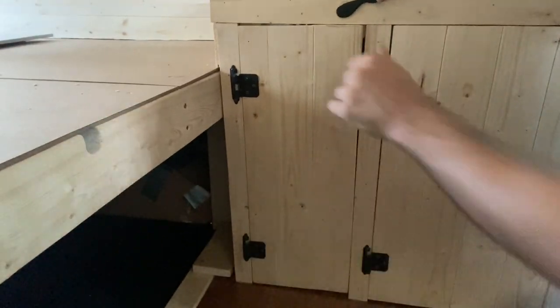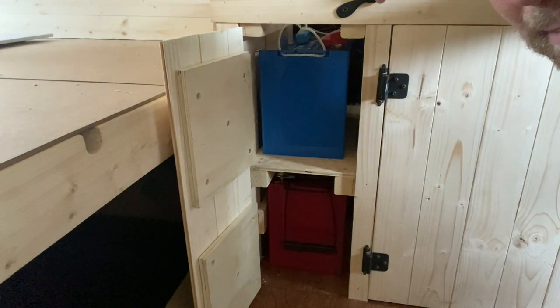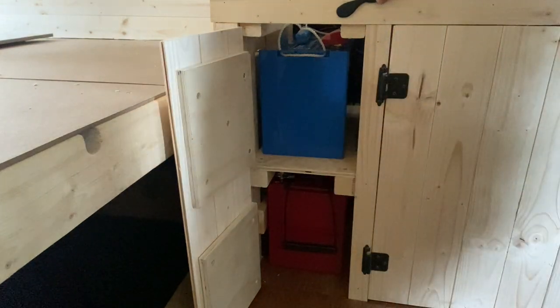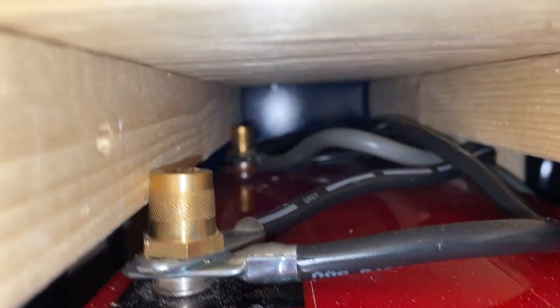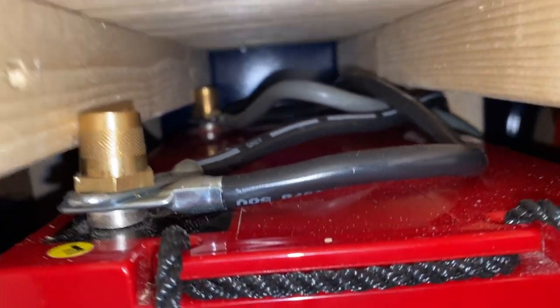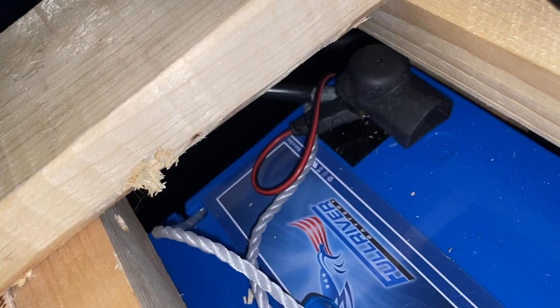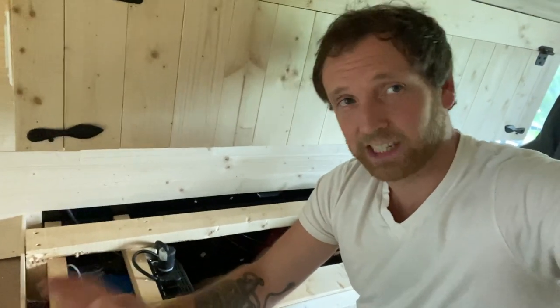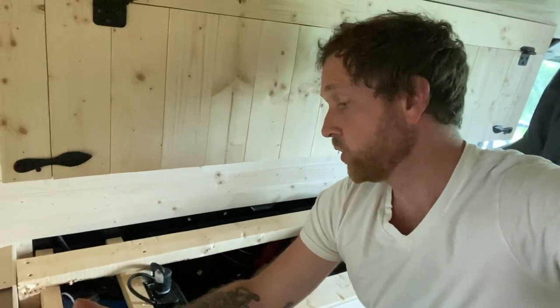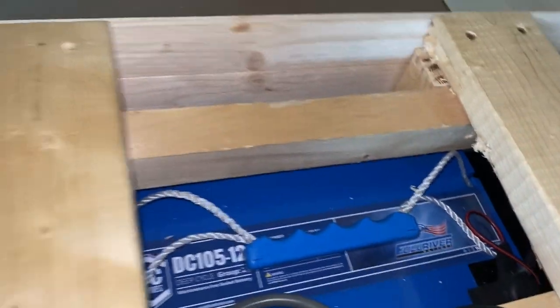In here I've got two batteries — they are deep cycle 12 volt, 100 amp hours. The way these are connected: a gray cable going from positive battery one to positive of battery two, and a black cable going from the negative of battery one to the negative of battery two. As far as my understanding goes, this syncs up the batteries, so if you're charging one you're charging both, if you're draining one you're draining both.